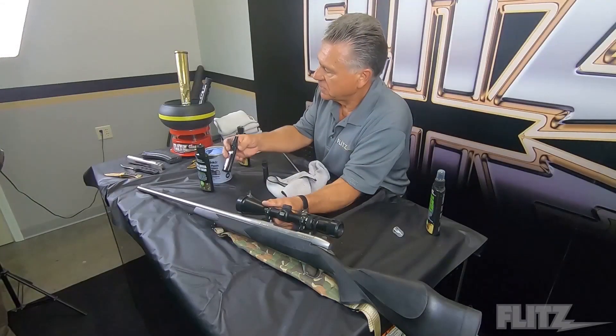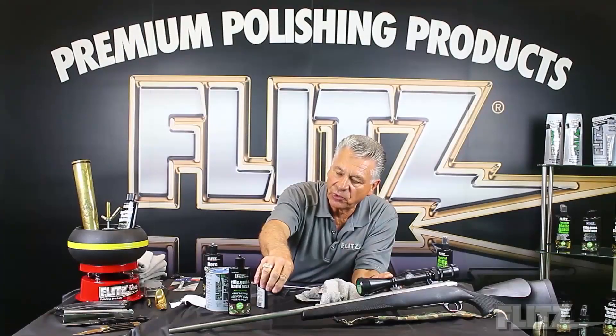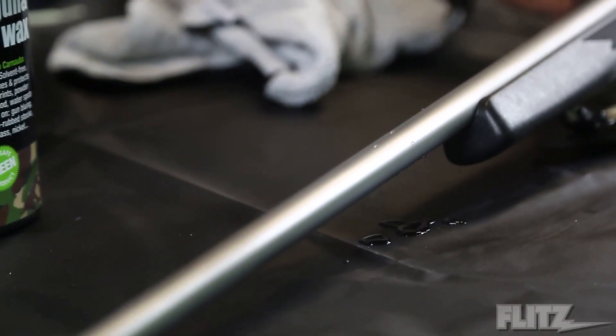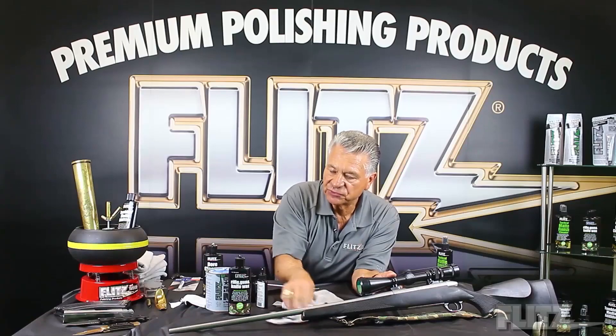The sealant is the exact same principle — there's no difference in application except you're spraying it on and wiping it off. Again, you'll see when the water gets on top how it just beads up beautifully. It's super easy as far as maintaining goes, and that's where the Flitz products come in — they're not only safe, they're easy to use, and they leave a preservative.